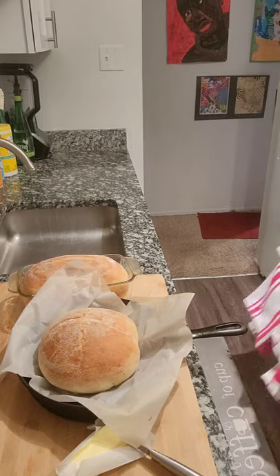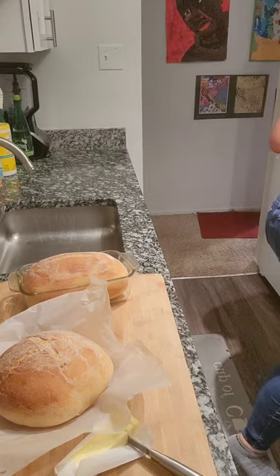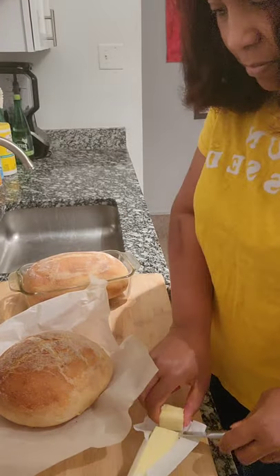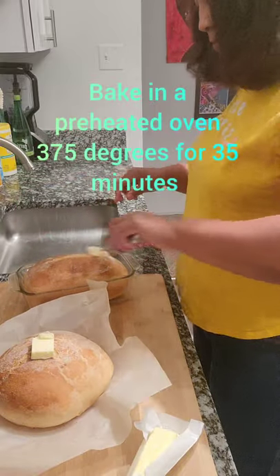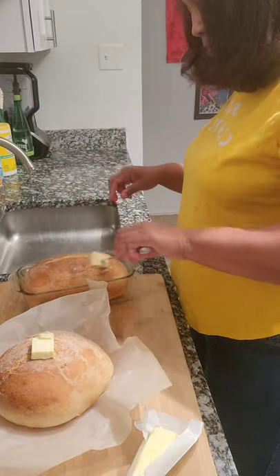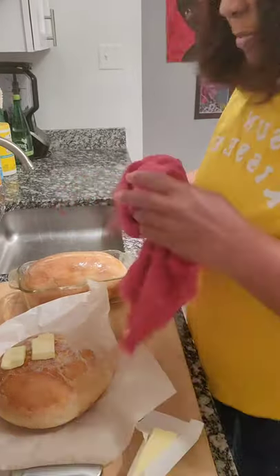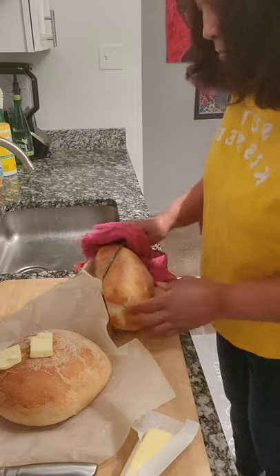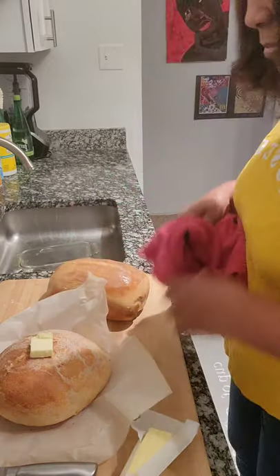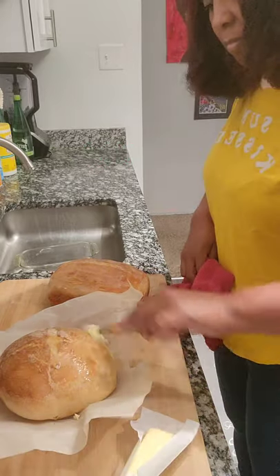Here is my bread coming out of the oven. I baked it at 375 for about 35 minutes, and I'm going to brush it with butter. This is a crusty bread — if you like bread that has a nice crust on it and a good chew in the center, you will like this bread. It's not like your soft wonder bread. It's a good, chewy, crusty bread.